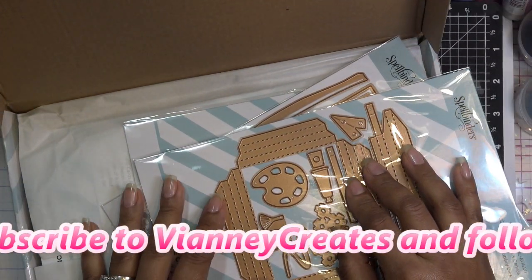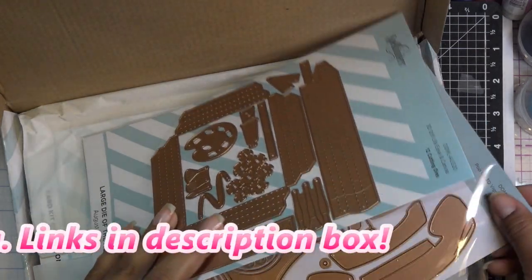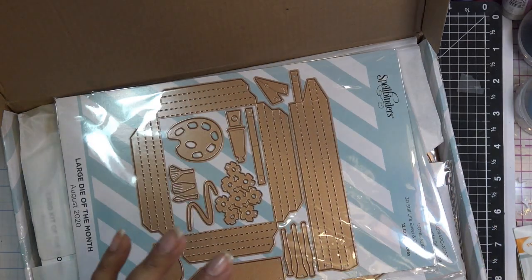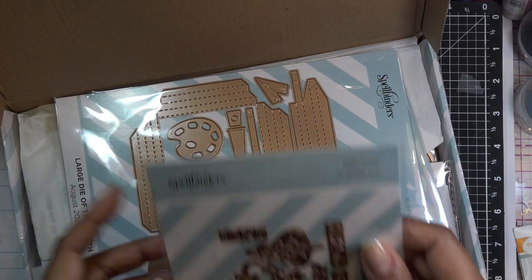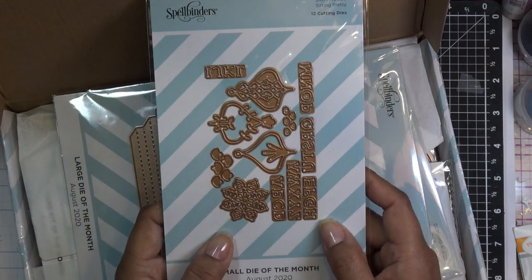I'm going to get started with my Spellbinders Club kit of the month reviews. I'm going to start with the small die — I usually go small, large, APG if I have it, and then the card kit. Last month I did it a little bit different but I'm going to start with this one.